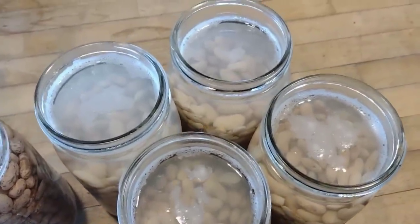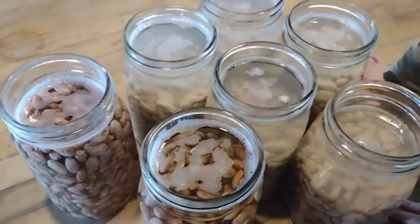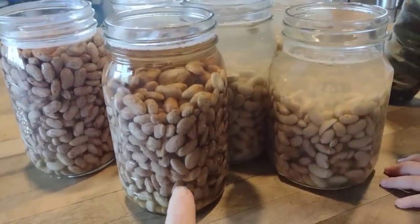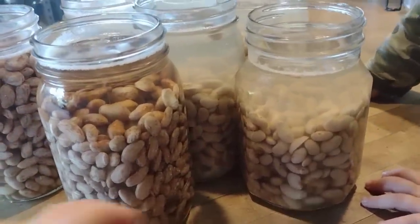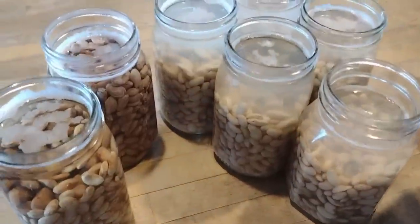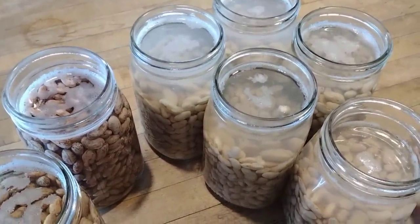24 hours later, you can see I have my jars of beans here. I ended up doing two more jars with apple cider vinegar. You can see the difference in the dark color of the beans in the jar where I used apple cider vinegar — the lemon juice bleached out the bean color a little bit. I just thought that was an interesting difference. Any acid works for this.